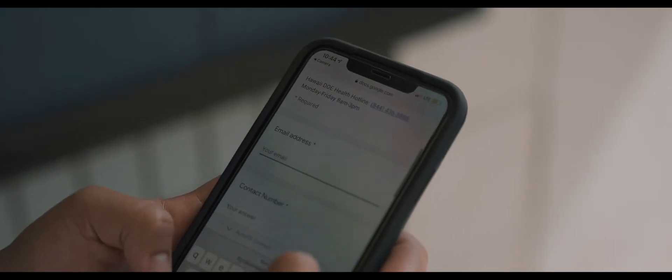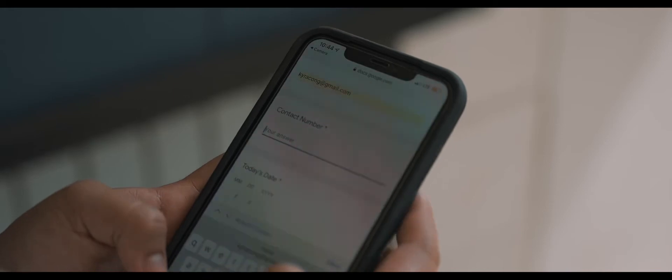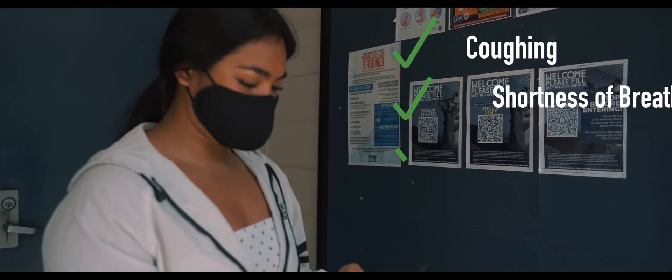Remember to fill out your daily wellness checks as you step foot onto campus. If you are experiencing symptoms such as coughing, shortness of breath, congestion, nausea, or any other symptoms, please stay home.